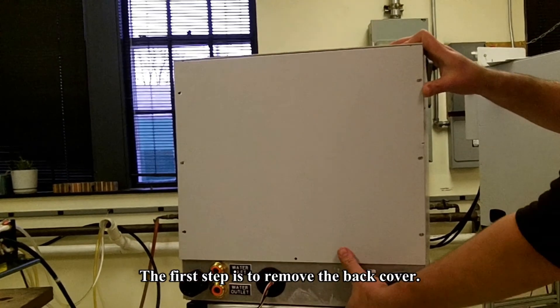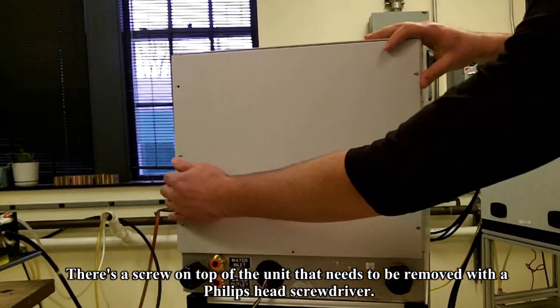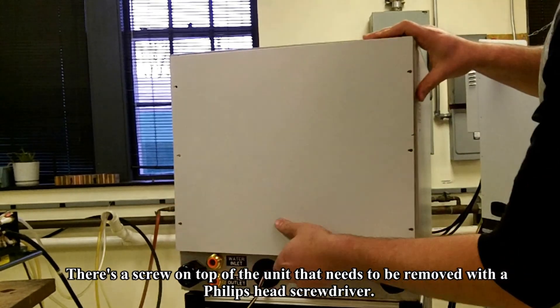The first step is to remove the back cover. There's a screw on top of the unit that needs to be removed with a Phillips head screwdriver in order to remove the back cover.